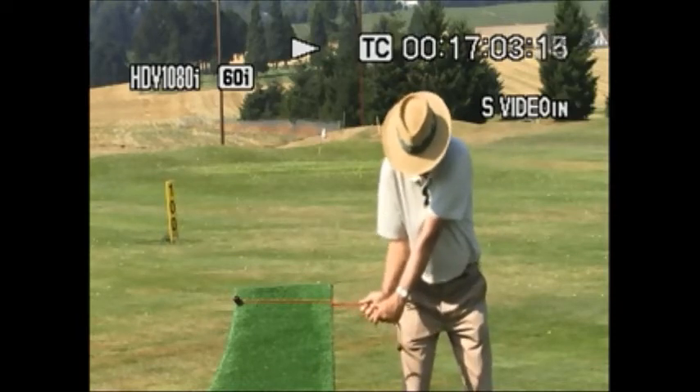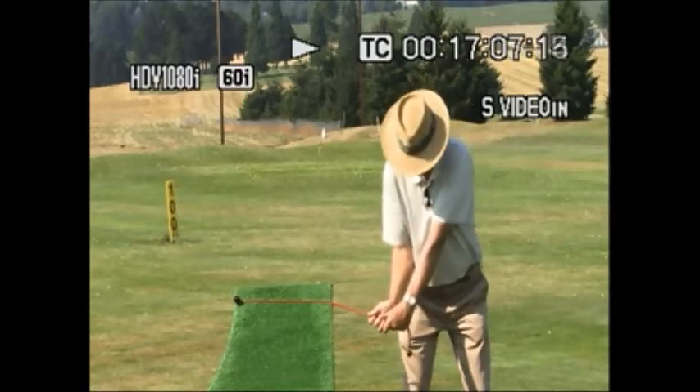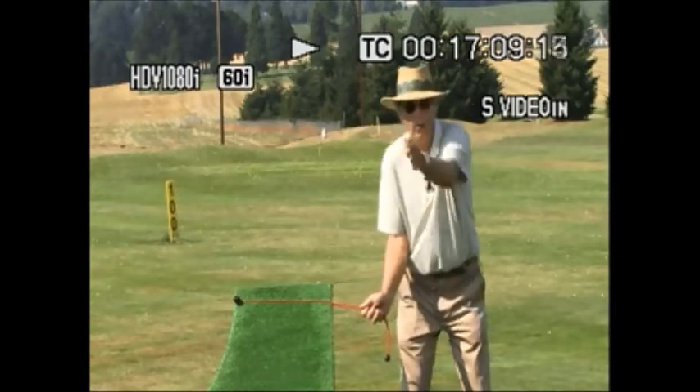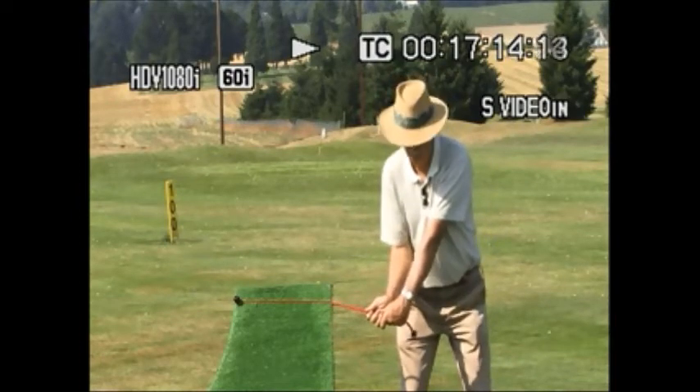Pause it just above get set, right about there. 10% weight left, tilt it to the right a little bit in your spine angle, flat left wrist, bent right wrist, right arm bent, both arms squeezing against your chest with super connection.